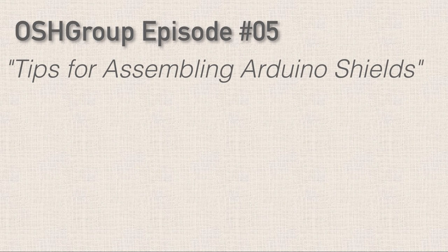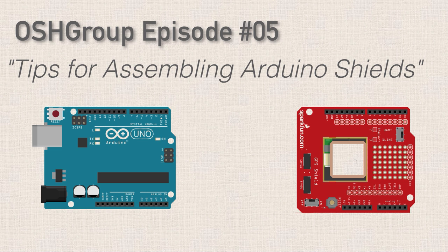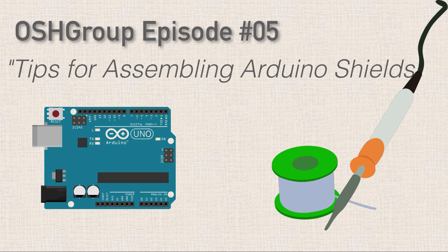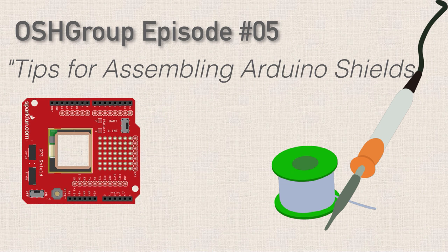Hi, I hope you're doing great. In the last couple of episodes, we've been talking about Arduino shields. In today's video, we're going to be talking about some key points to keep in mind when you're assembling an Arduino shield from a kit. Even though I've tailored the video for Arduino shields, most of these tips are going to be just as helpful for any electronics kit you might be assembling.